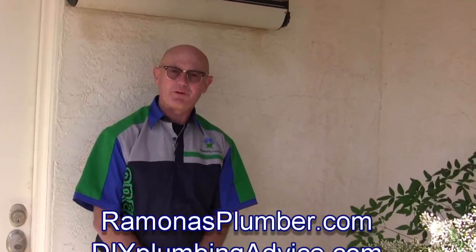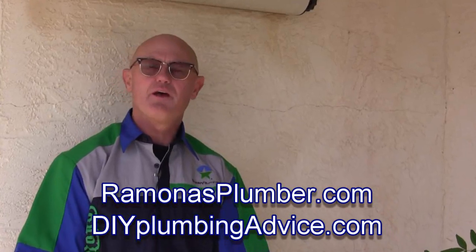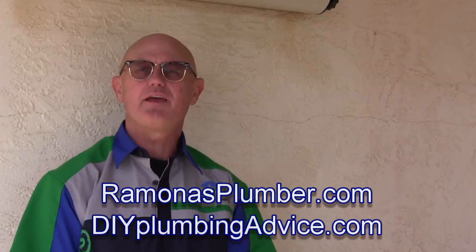And that's a water conservation tip from Ramones Plumber. Can you do it? Yes, you can. And I can help. For more information, RamonesPlumber.com and DIYPlumbingAdvice.com. Thanks for watching.